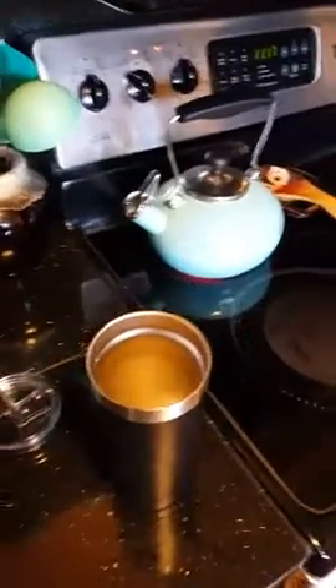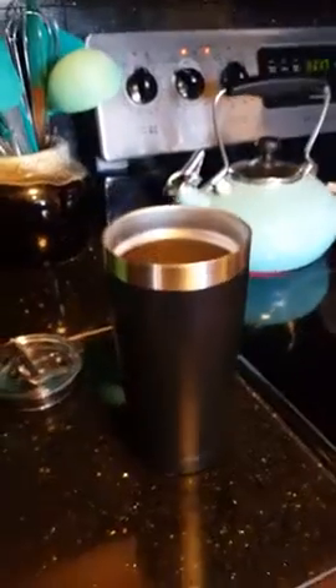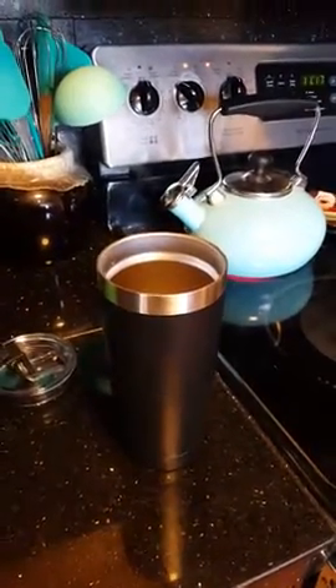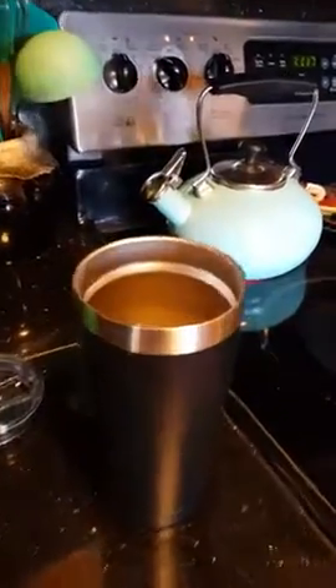All right, I'm doing my review of this really great mug. I love this thing. I want to love it, but there's one big flaw, unfortunately, that is basically making it so I've got to send it back. Here's what's going on.